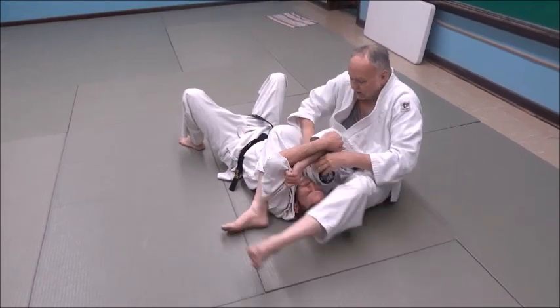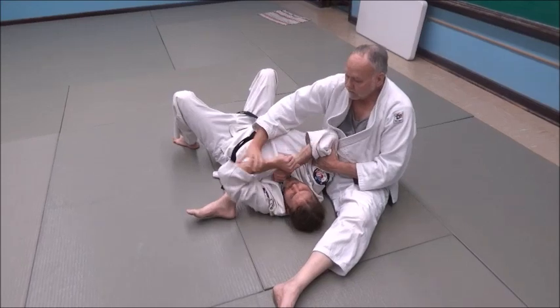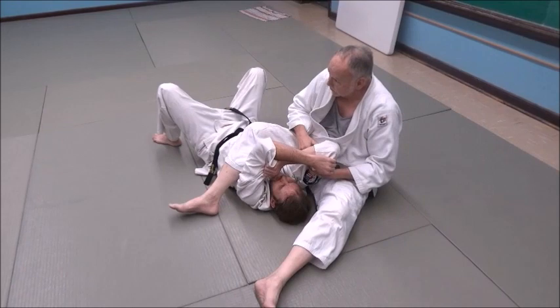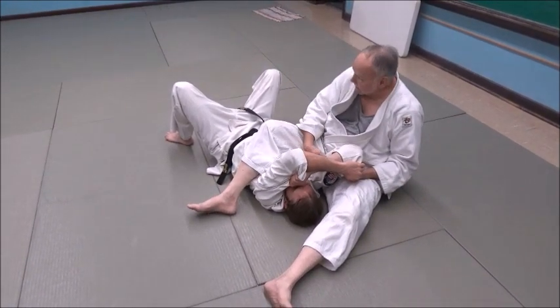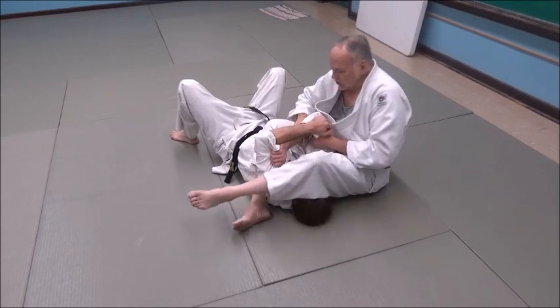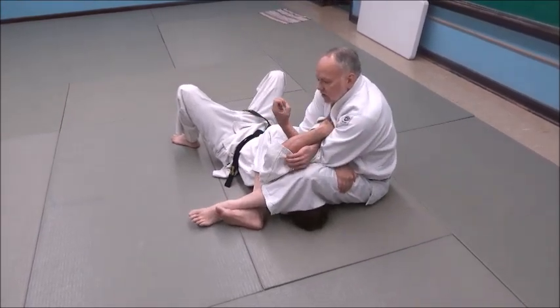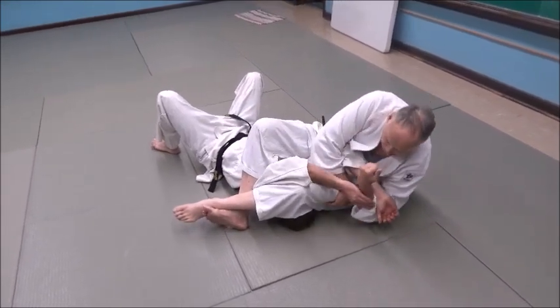Think about the bench press again — if his shoulders are square, he can bench press straight up. But if he's got one shoulder pulled back like this, it's weak. I'm pulling it back to his weak side, about a 45-degree angle. That's the direction it goes — and then I roll to the side.